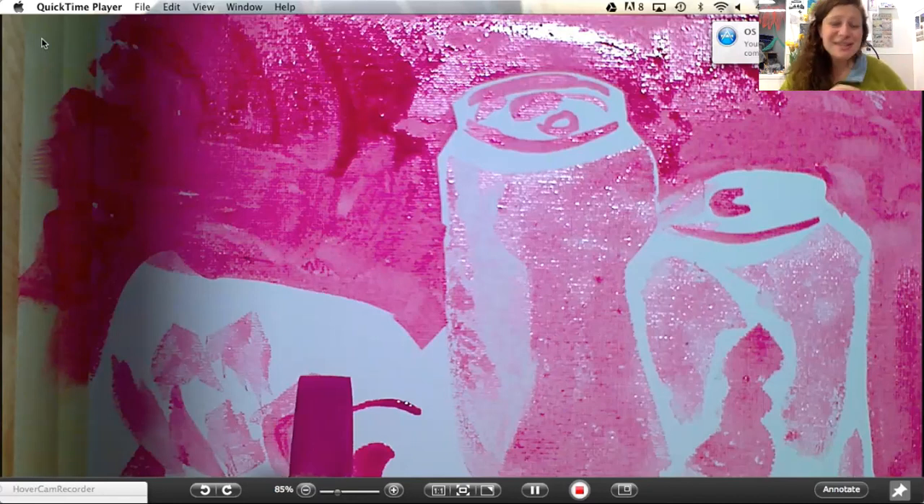Have fun with this — that's the whole point of doing art to begin with, and expressing yourself. So please do enjoy your first layer of your still life painting. Bye.